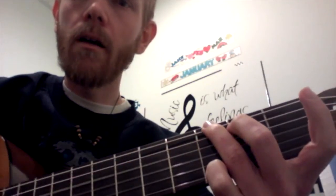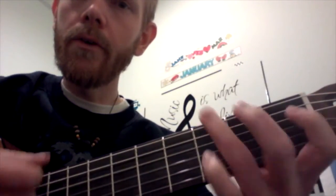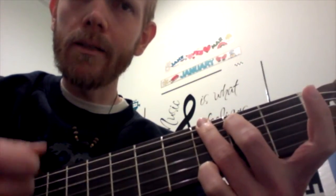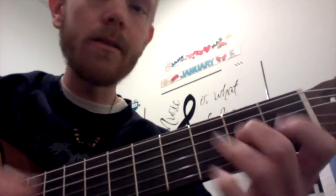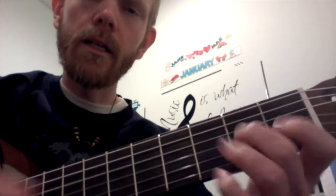So I will sing it and play it. Are you sleeping? Are you sleeping? Brother John, Brother John. Morning bells are ringing, morning bells are ringing. Ding, dang, dong. Ding, dang, dong.